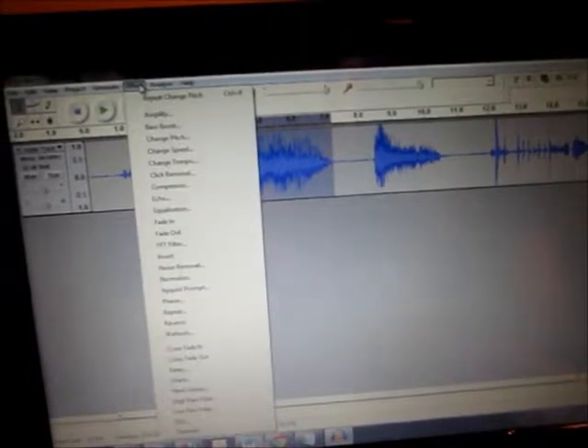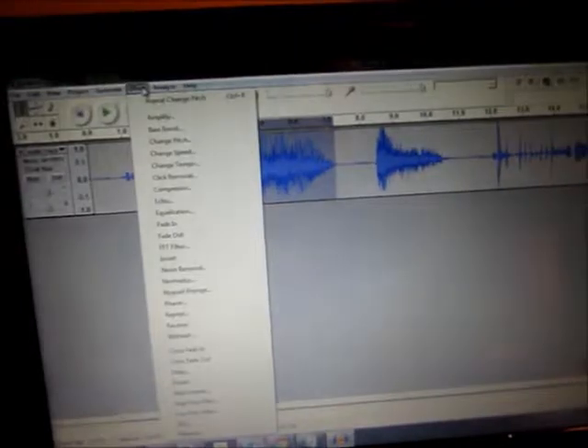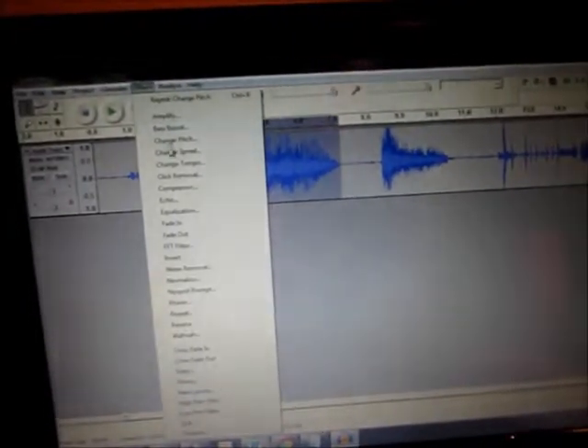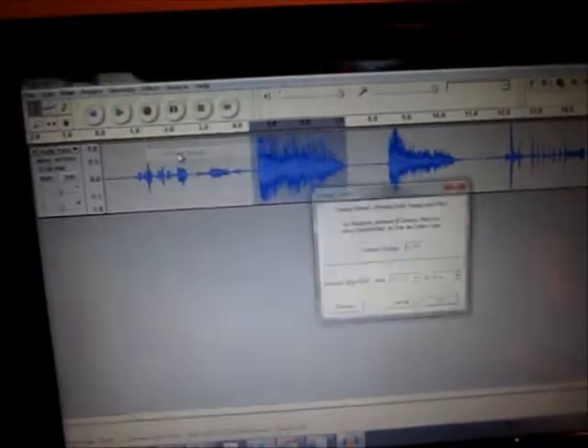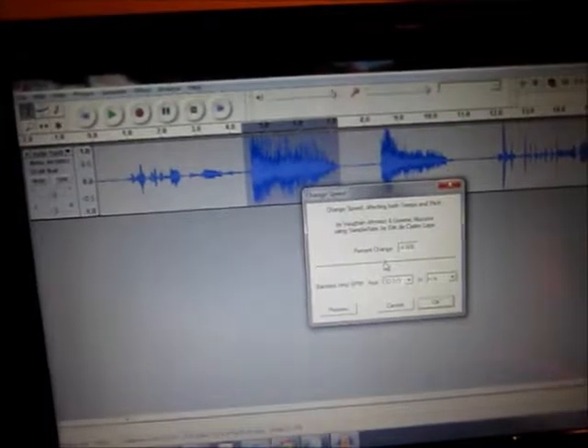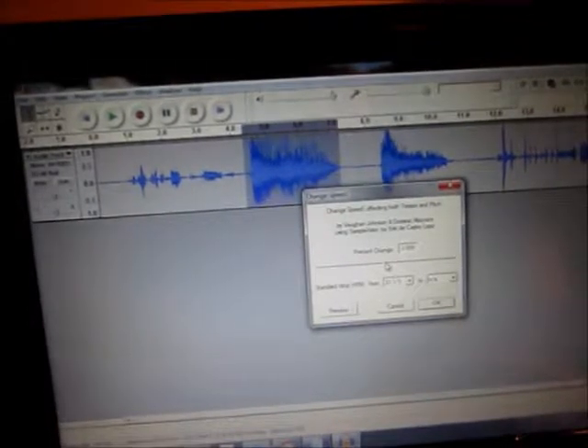Next we're going to go into the same Effects dropdown and go into Change Speed. This one, you can get good results sometimes and sometimes you don't — it just depends on what the end result is that you want.